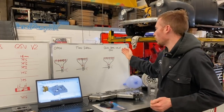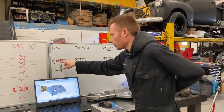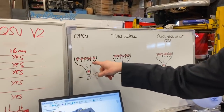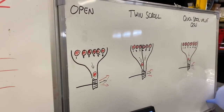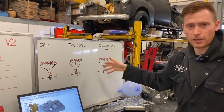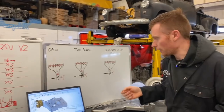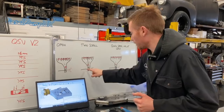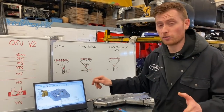Open scroll, twin scroll, and quick spool valve. If you look at the diagrams, the six circles represent your six cylinders of a six cylinder engine. Obviously if it was a four cylinder, it would be four circles. All of them have six because we're keeping it like for like. We're also going to be having a like for like turbo housing on each of these versions — that's also very important.